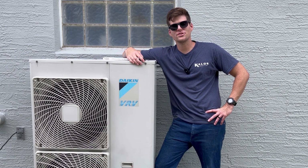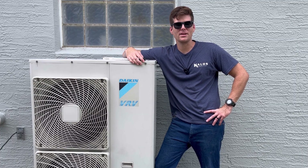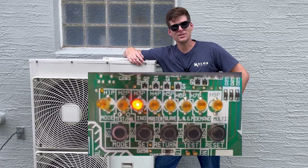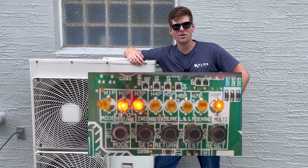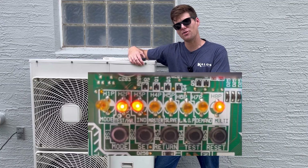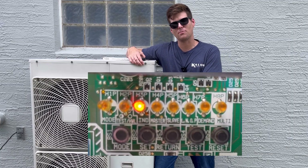Congratulations, you're one of the unlucky technicians that has found a VRV3 system out in the wild that has an error code. You open the panel to find that it's not the normal display you see on most Daikin equipment. Instead, it's a binary display — blinky lights that nobody likes and everybody hates. This video is going to show you exactly how to conquer the blinky lights, understand what they show you, and actually find the error code listed inside the outdoor board.